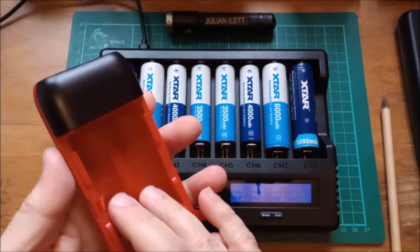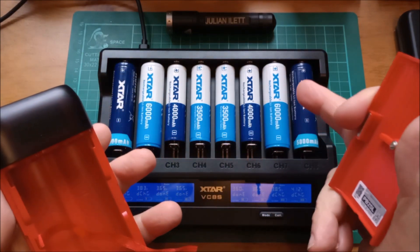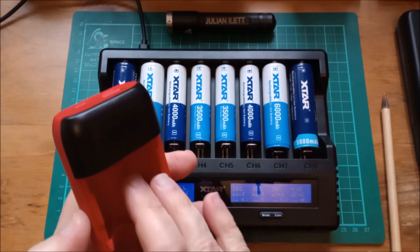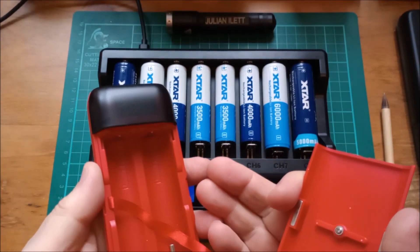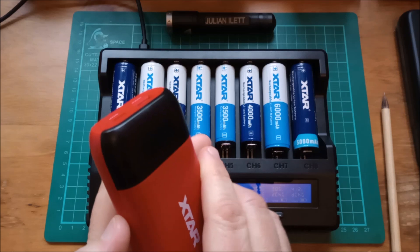If you flip it round to that position it adds additional holding for 18650s. Generally I use this for 21700s because of the longer run time — the 6,000 milliamp hour cells are giving me a little bit extra run time now. It does get quite hot if you're charging a high current device, but it just seems to survive. It's actually been a really good device.